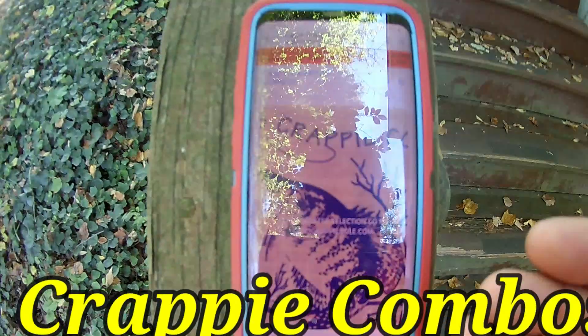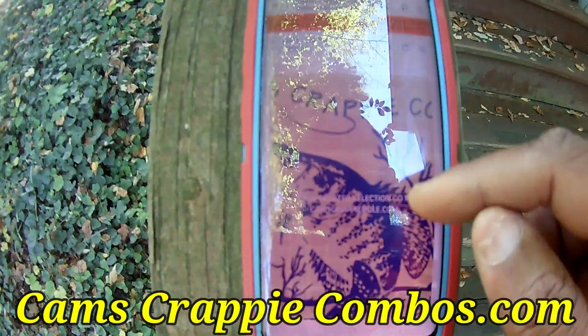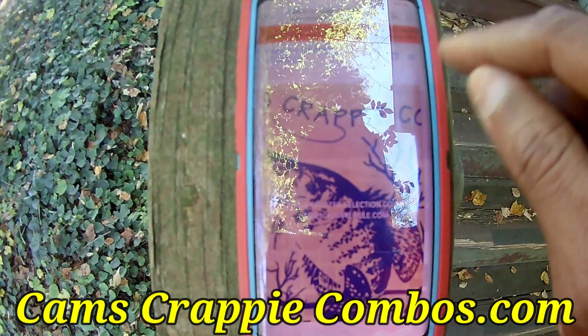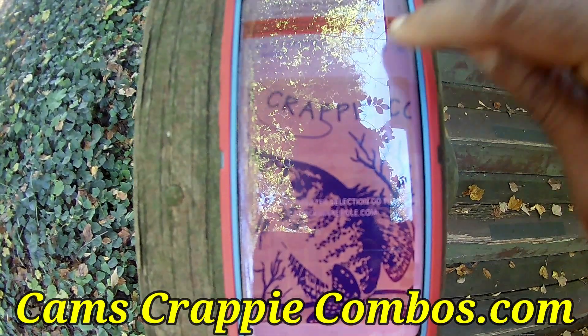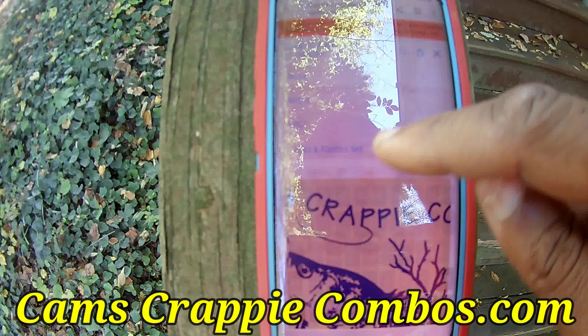As you can see right now, I'm on camscrappiehole.com. You can see the slideshow going on. You see that red banner right down there at the bottom? All you have to do is just click that red banner. Look — you're at camscrappiecombos now. In camscrappiecombos, to navigate inside this store, you see those three lines? It's called a burger. Click that burger and the drop-down drawer opens up.